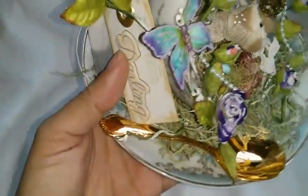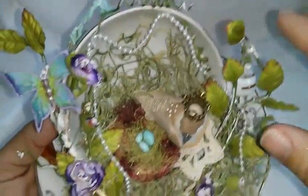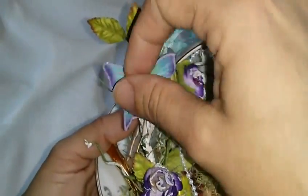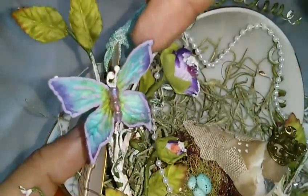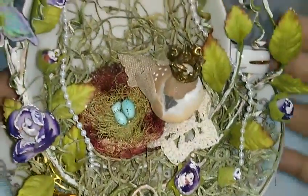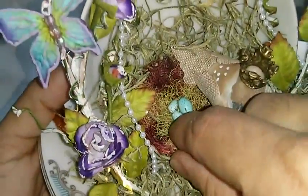So I can write a message if I want on the bag. And then this sprayed piece over here — I cut it into pieces and this is from Prima. See how gorgeous that is?